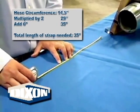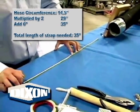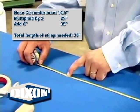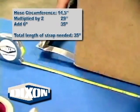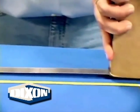To calculate the length of strapping needed, multiply the circumference just measured by 2, and then add 6 inches. In our illustration, our circumference is 14½ inches, multiplied by 2 equals 29 inches, plus 6 inches, for a total of 35 inches of strapping needed.